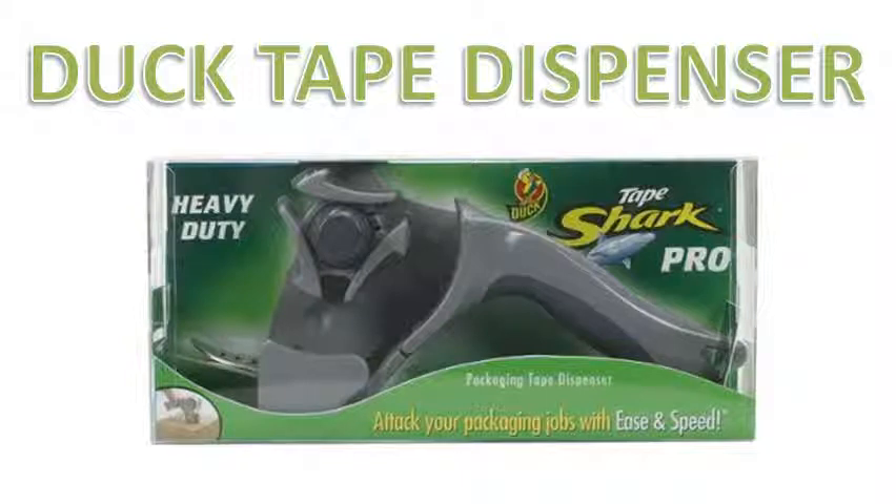The Tape Sharp Pro is a novel design that works really well and avoids many of the problems I've encountered with other tape dispensers, so I thoroughly recommend it. If you click the link below it will take you to where you can buy it, and you'll also be able to buy duct tape at probably the lowest price on the internet. If you liked this video, please click the thumbs up and subscribe to my channel. Thanks for watching, bye bye.